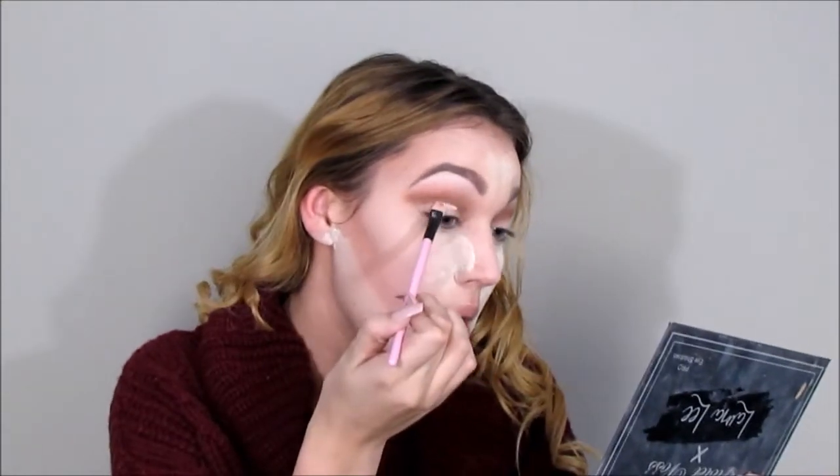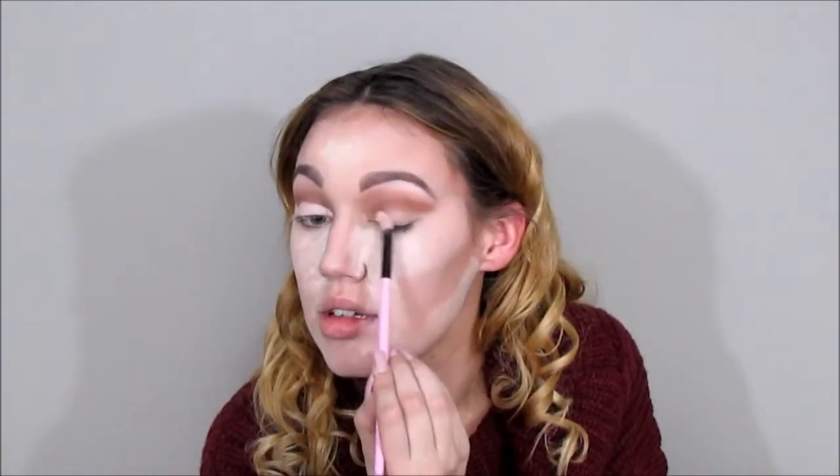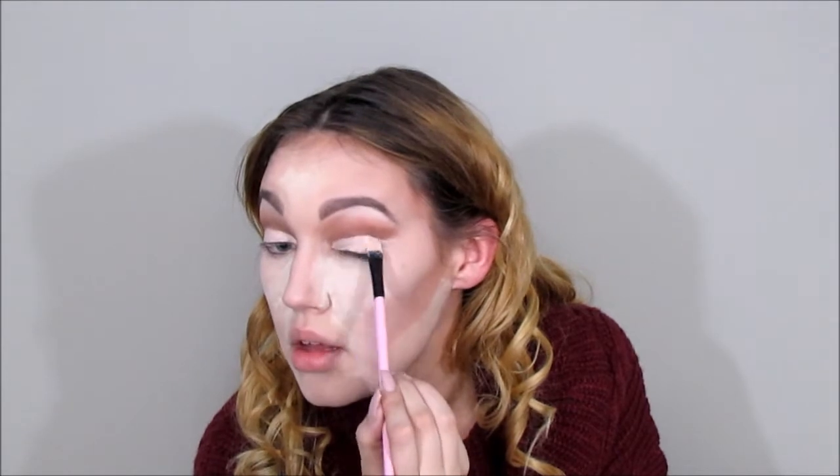Then I'm going to take the same concealer and brush I used to carve out my brows and carve out the crease on my eyeshadow. You want to apply it right where your crease naturally is and then drag the concealer out to where you also placed the eyeshadow earlier. Do this on both sides, being as precise as possible — good brushes and good concealer are key. The reason I'm using concealer here is because I'm going to be putting glitter on my eyes, and it will make the glitter stick exactly where I want it.